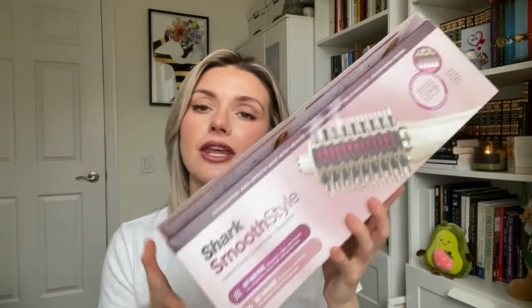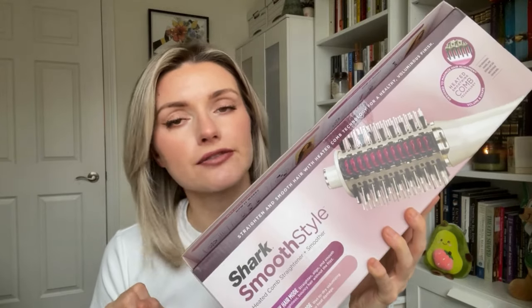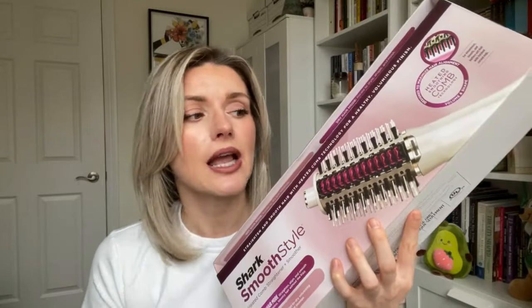I purchased the Shark Smooth Style heated comb straightener and smoother. I got the set at Sephora — it retails for $130 Canadian, so it's not cheap. I got it because I was curious if this type of tool works. It's a heated comb technology that uses a comb to blow dry your hair, with ceramic plates designed to smooth out your hair, take away the frizz, and basically give you a blowout look from a salon but at home.